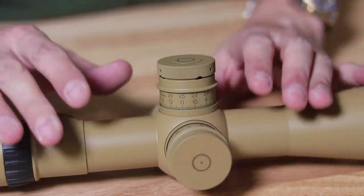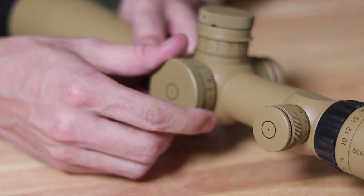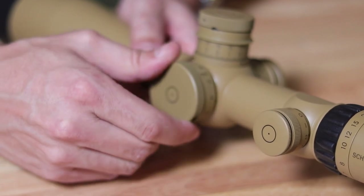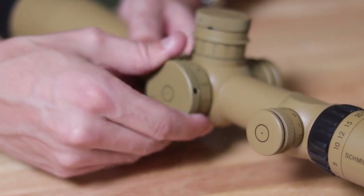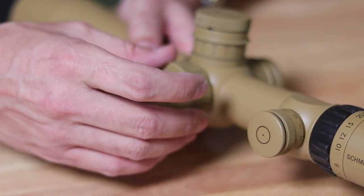The parallax knob is significantly bigger than most. It runs from 10 all the way to 1,000 — basically to infinity. There are no clicks on it; it's smooth but not easy to turn, so once you set it, it'll stay in place.